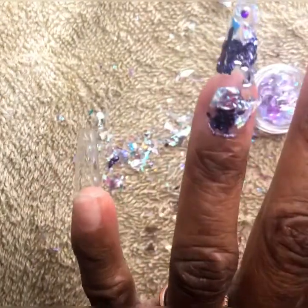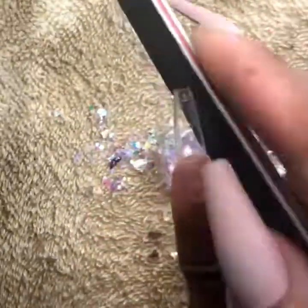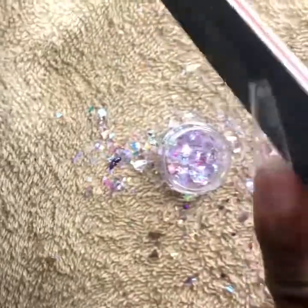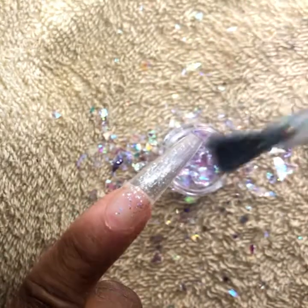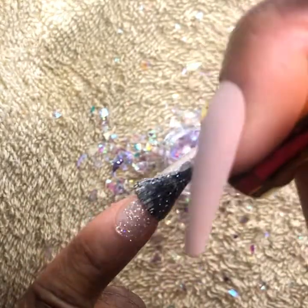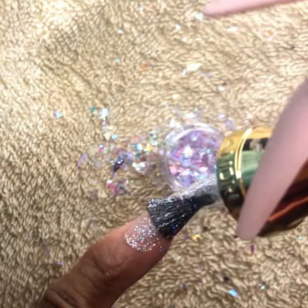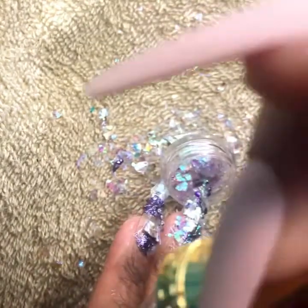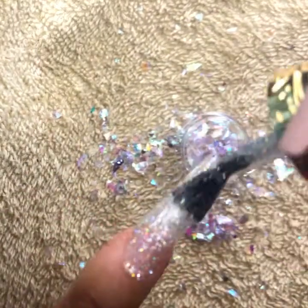Next up, a little pinky. I really like this polish — it's like a clear base coat with a million little pieces of happiness.